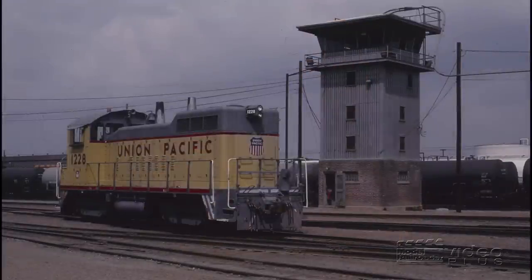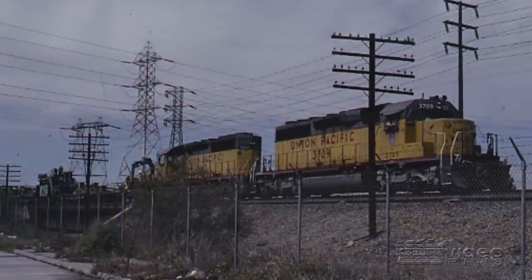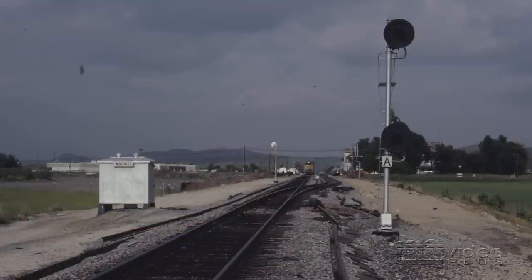In the early 1980s, model railroaders Jim Hediger and Gordon Odegaard took a trip to California to visit the Union Pacific Railroad. Their plan was to photograph trains on the west coast for a series of articles in the magazine. In this month's History According to Hediger, Jim recounts the highlights of the adventure, complete with photographs and a few surprises.